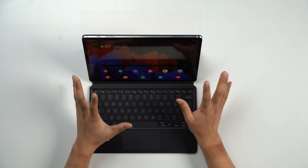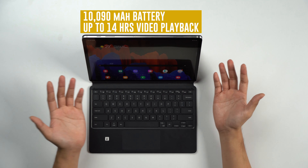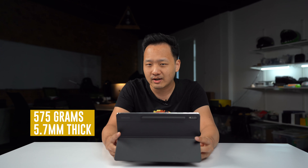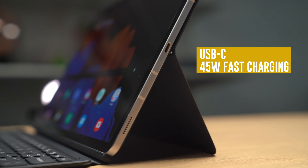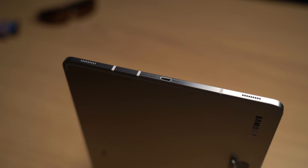Keeping the lights on is a 10,090 milliamp hour battery, which Samsung says can give you up to 14 hours of usage, which is really good. It is a pretty big cell, which means this device actually has quite a heft to it — just over 500 grams for the tablet alone. It charges via USB Type-C, which is good, so you don't have proprietary ports to deal with.